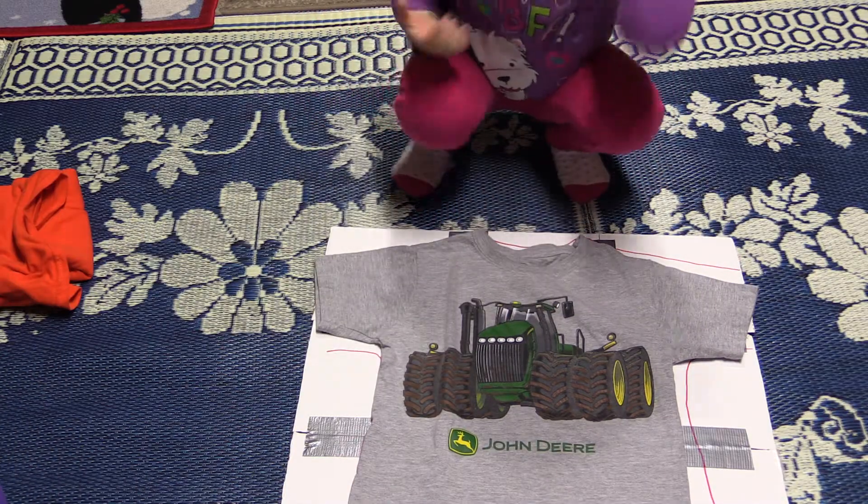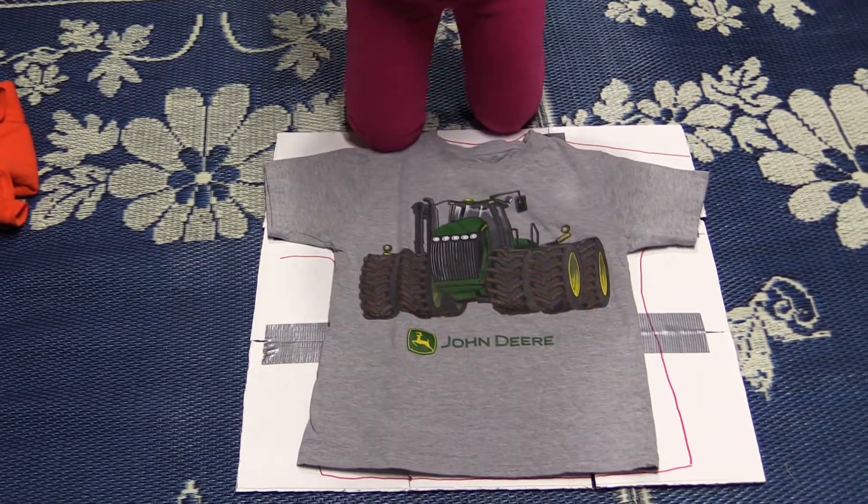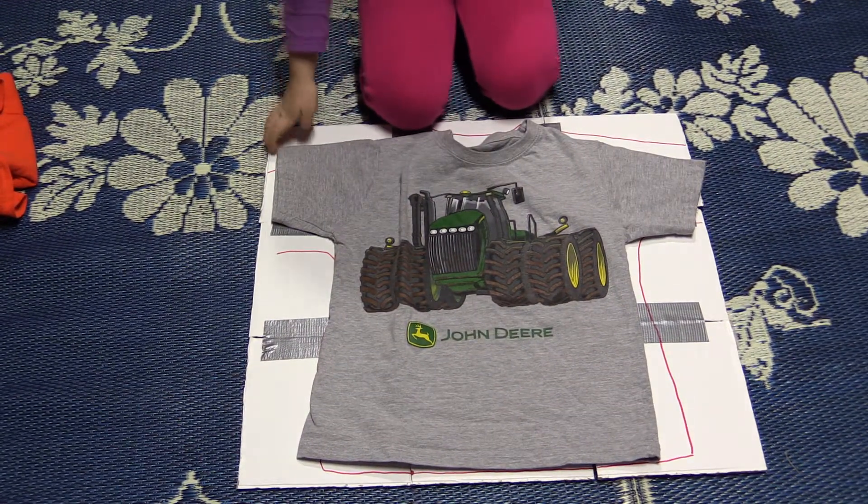Today Angelina is going to show us how to fold a shirt using this cardboard pattern. So can you show us how it works here?